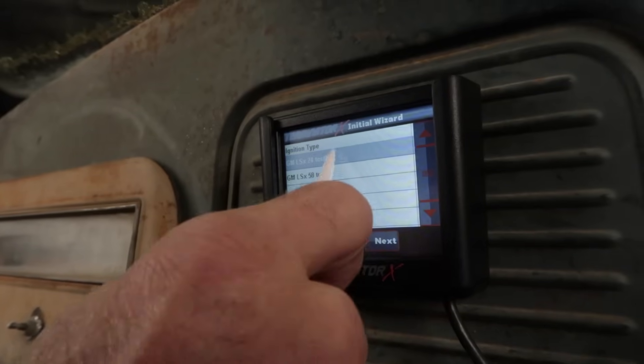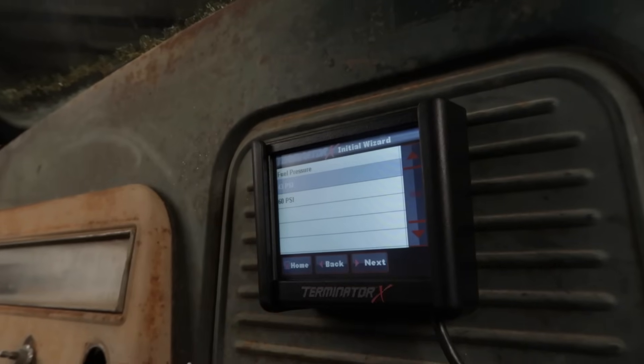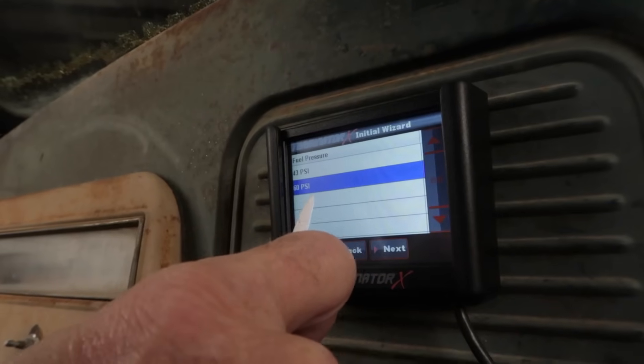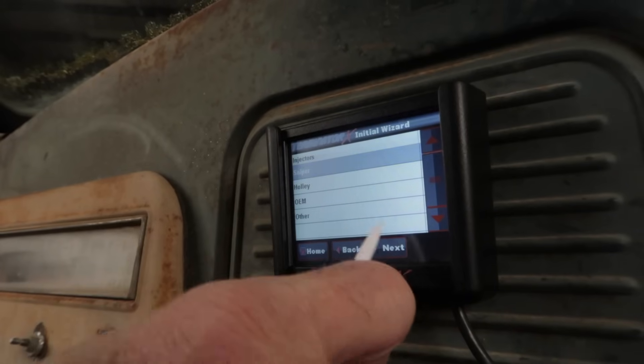Next, choose between the 24 or 58 tooth crank sensor. Remember, the kit and engine harness you purchase need to match your application. You'll need to choose between a 43 or 60 psi fuel system. Most LS engines prefer to run at 60 psi, but this is entirely dependent on your particular fuel injection system.